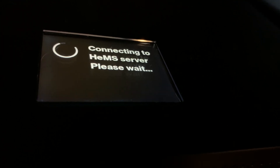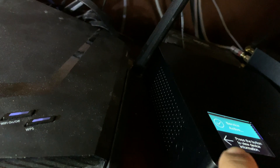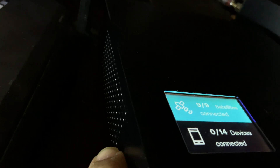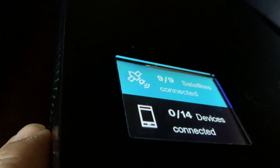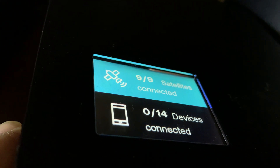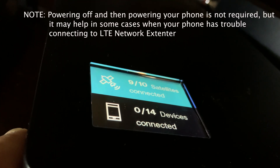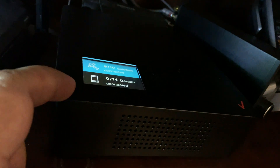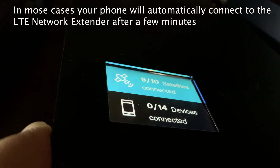It's going further now — it says 'service active, press the button to view device information.' The button is here and you can press it to cycle through the device information. We now have nine of nine satellites connected, which should give us a better cellular signal. We have zero of 14 devices connected currently, so I'm going to power off my iPhone and restart it so it will connect to this LTE network extender.